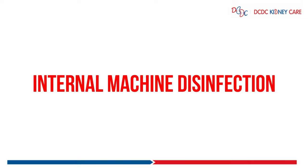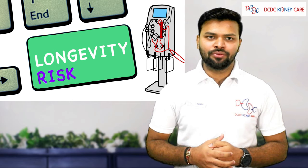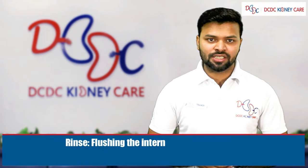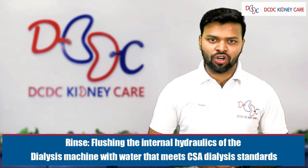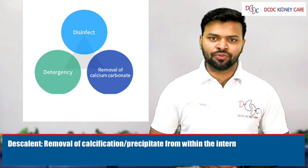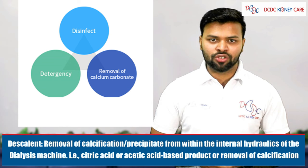Internal machine disinfection is essential to increase the machine life. The following are types of internal machine disinfection. First, rinse: flushing the internal hydraulics of the dialysis machine with water per CSA dialysis standards. Second, descalant: removal of calcification and precipitate from the internal hydraulics of the dialysis machine.